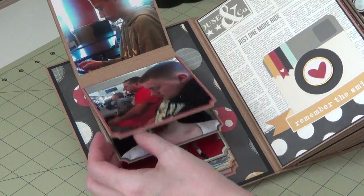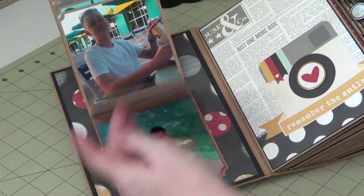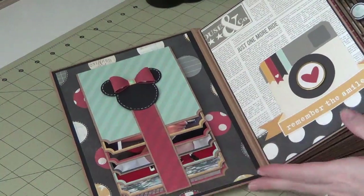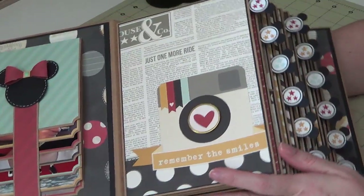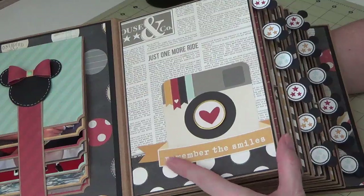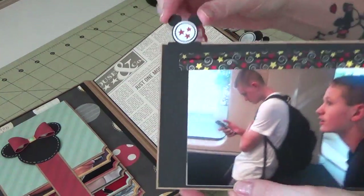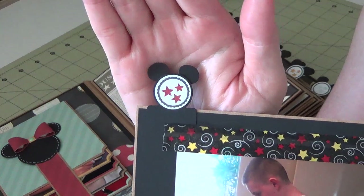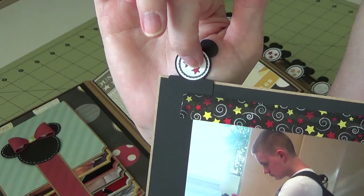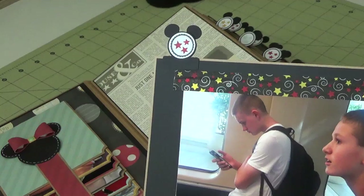This one has a magnet and all the photos are just matted with some of the paper — photos on our way out and that first day we got to Disney. We always stay at the All-Star Music Resort, love it. This is the front page and I really didn't want to cover up this paper too much because I really liked it, so I just added a little decorative piece on some dimensionals to pop it up. Every pocket, every page has a pullout, and these are the tabs I was talking about — little Mickey tabs, they're adorable.